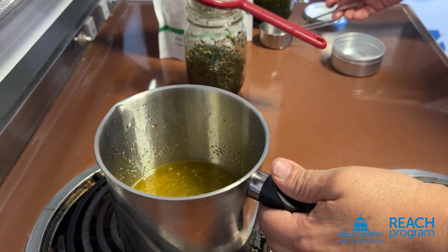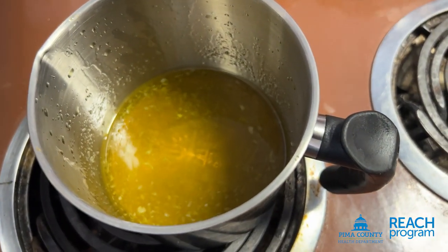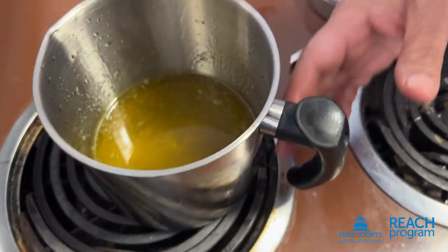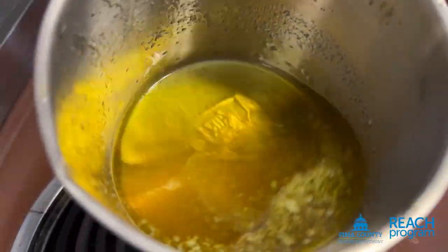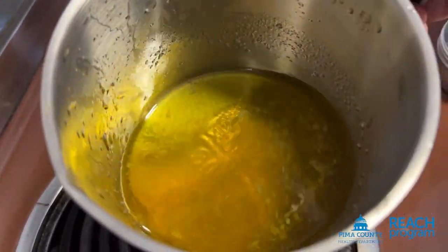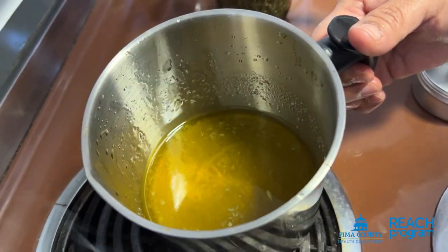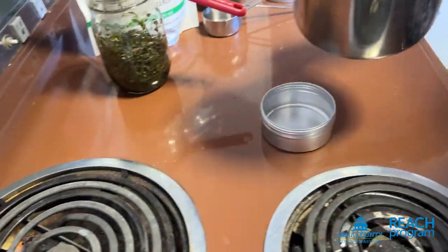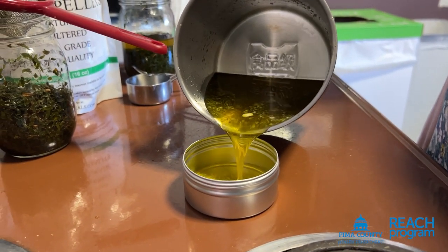Once it is about as clear as you can get it and all mixed together — you'll see only a few spots — it's a nice amber color. It is fairly warm, and once it starts cooling it will solidify. We're going to put it in a container; this is a four-ounce container.